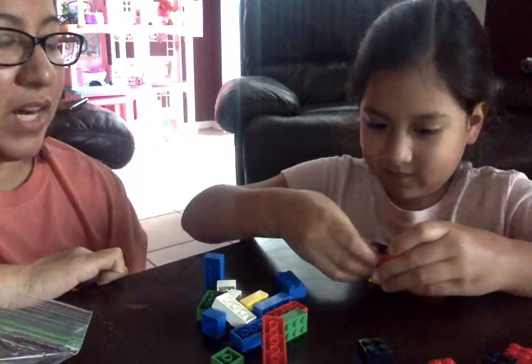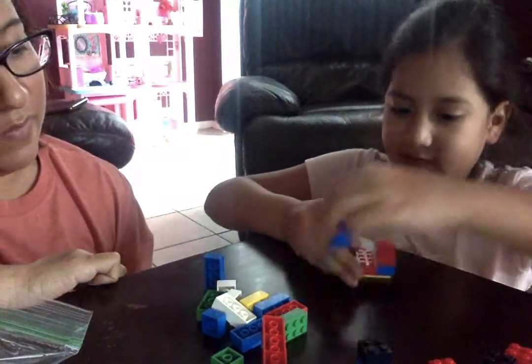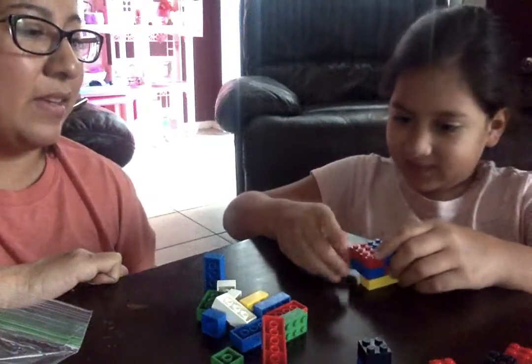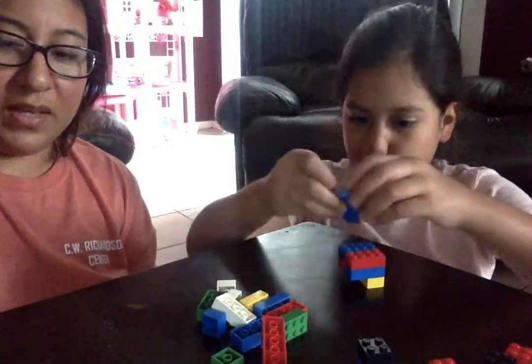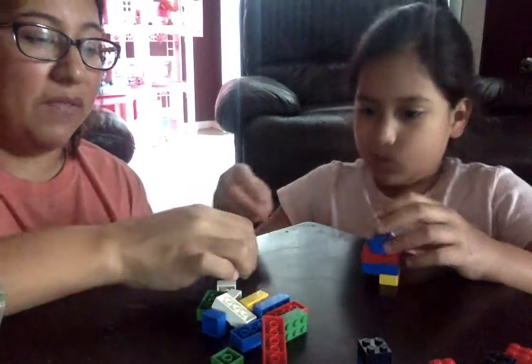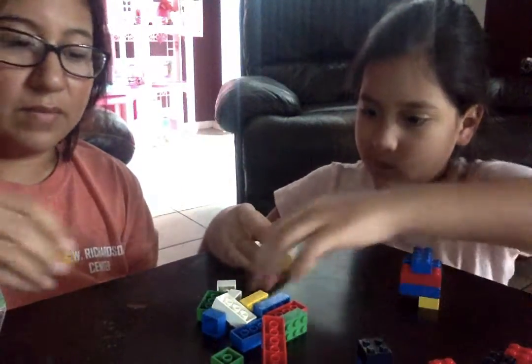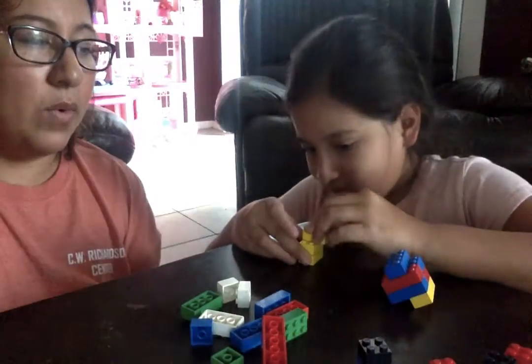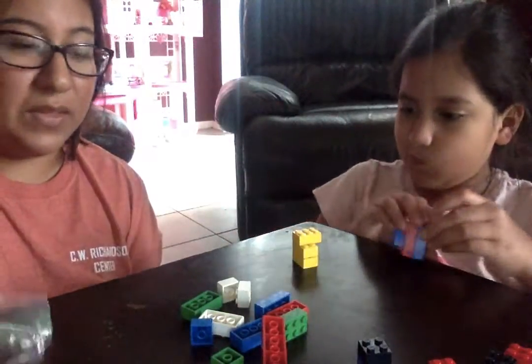And then just give words of encouragement: "Wow, that's a pretty tall tower, Ollie!" You're making it big and tall. Or you can ask them to put all of the same color Legos together.